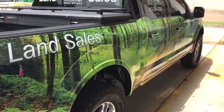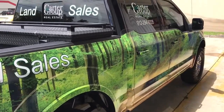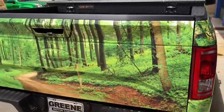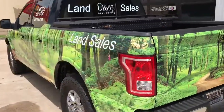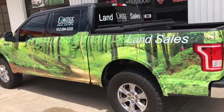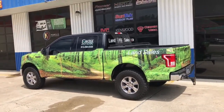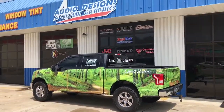We also added some graphics here on the side. It came out pretty good. We actually have a 64-inch plotter, which is a pretty big plotter — most people only have a 54-inch — so if you have a bigger commercial vehicle we can actually do it in one piece rather than having a seam. If you're in Jacksonville, Florida or around the area, give us a call at 904-333-2322.